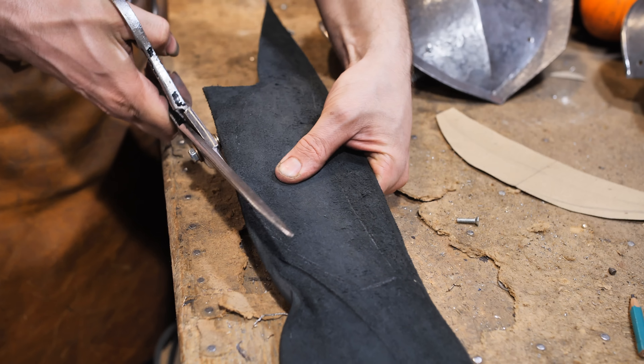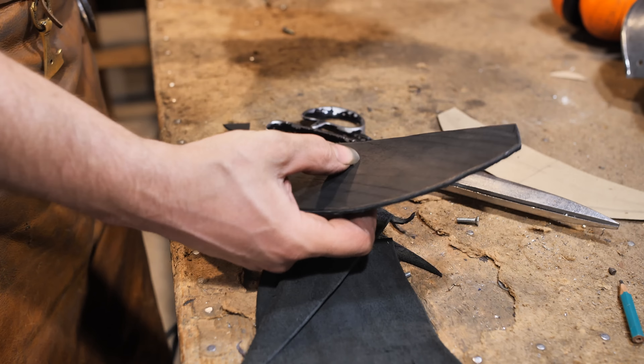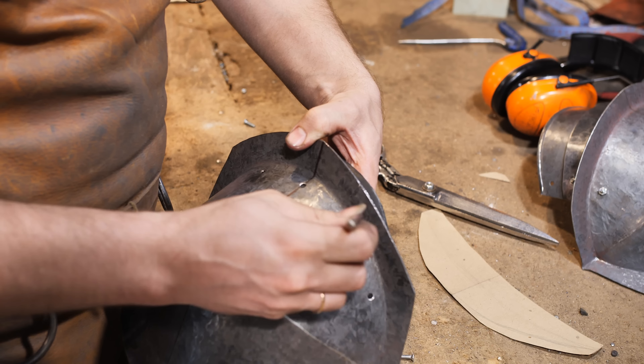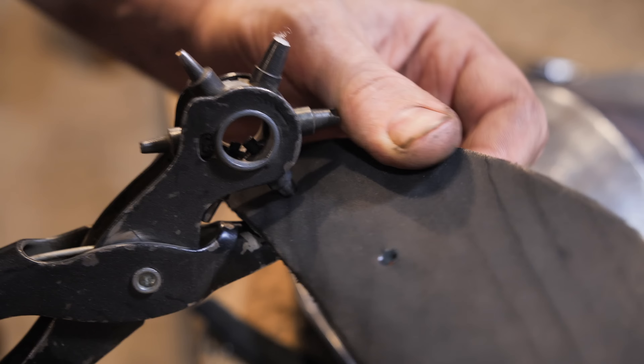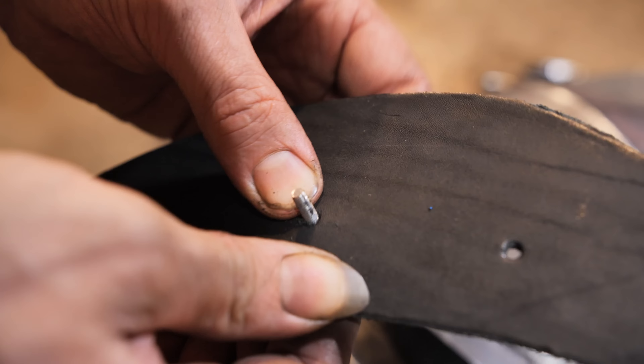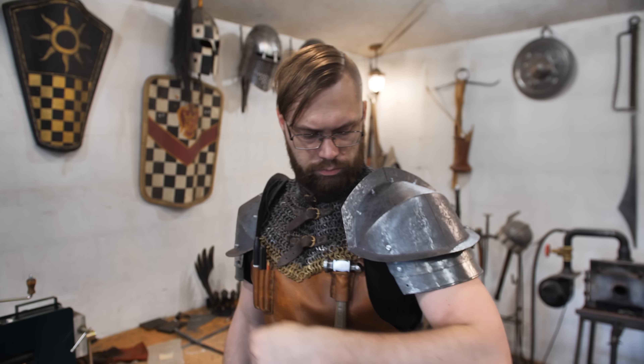I'm cutting out the leather segment. It has to be there so that the shoulders could be laced to the gambeson or a gorget. The elasticity of the leather will help with the movability, although this element is also absent in the design of the shoulders of the Dawnguard from Skyrim.